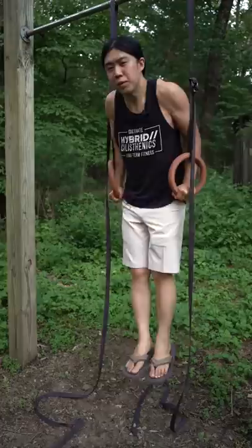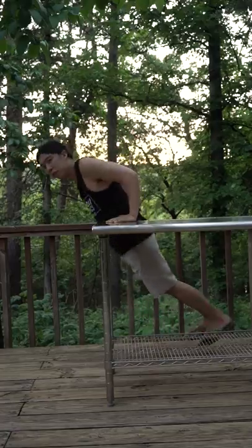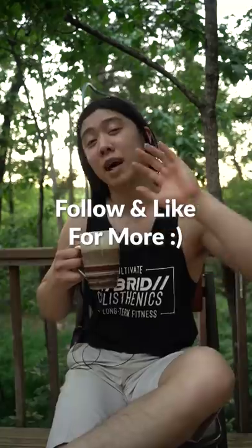Well, hot diggity dog, you've done it once again. Doing them on rings requires a little bit more stability, but shouldn't be much harder. You can try them leaning forward if you want to emphasize your chest a little bit more. Work hard, but if you feel joint pain, try an easier variation. Have a beautiful day, my beautiful friend.